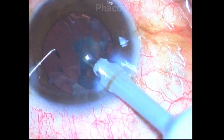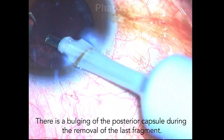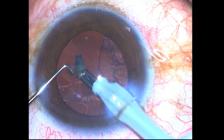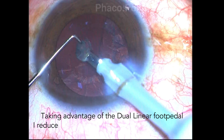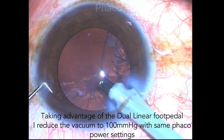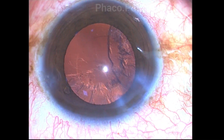Once the entire nucleus has been emulsified, there is a slight tendency of the posterior capsule to rise as I'm removing the last piece. Therefore I use the dual linear foot pedal to reduce the vacuum while staying at the same phaco power, and I am able to emulsify this final nuclear fragment.